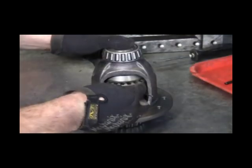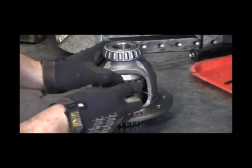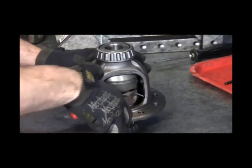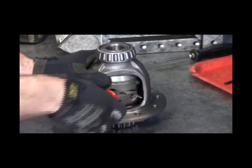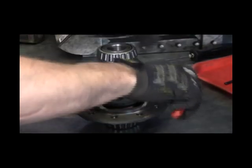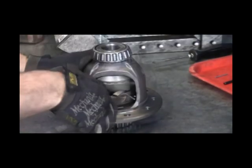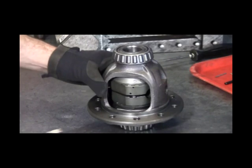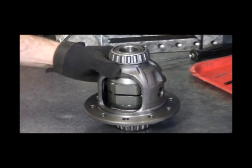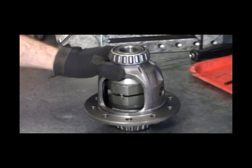Install the center drivers and other side coupler into the carrier case. Make sure the cross pin bores for both center drivers are lined up and remove the four retaining wires. This allows the alignment pins to snap into place. With the wires removed, rotate the Spartan Locker so the cross pin bores line up with the cross pin bores in the carrier case.